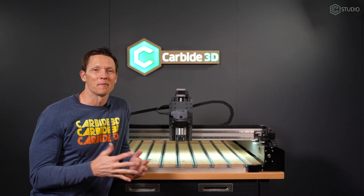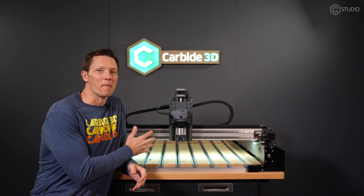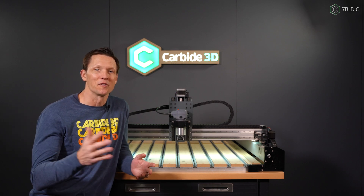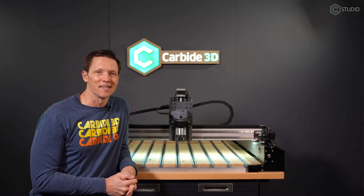There you go. It didn't take much time nor money to add lights to your gantry. It's one of my favorite modifications to a three or four. We'll be back again here in the studio with more information, ideas, and inspiration.